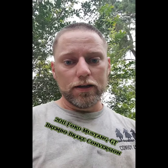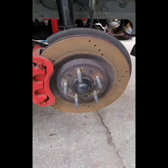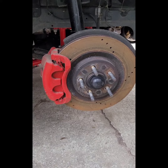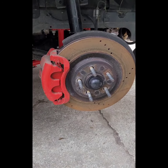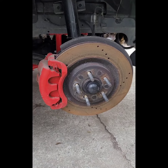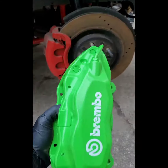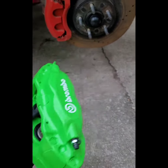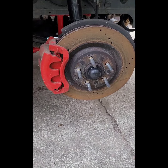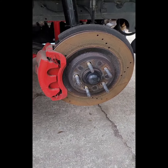Today I'm working on a brake conversion. This car was originally converted to V6 brakes to fit Billet Specialties, and he has since decided to go back with the Brembo brakes. So it's time to take the rotors and calipers off and swap everything over to the Brembos again.